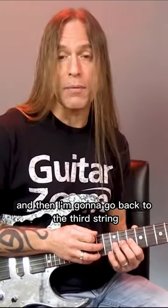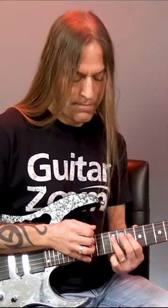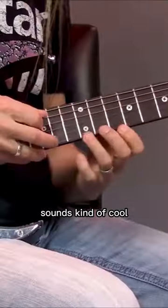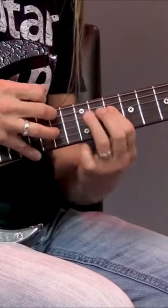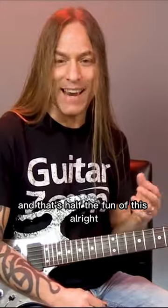Then I'm going to go back to the third string and play third, fourth, and fifth, all 14, 12, 10. Sounds kind of cool. And of course, it sounds a little bit strange because it's not straight pentatonic, and that's half the fun of this.